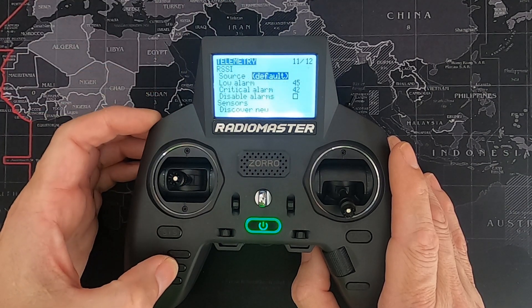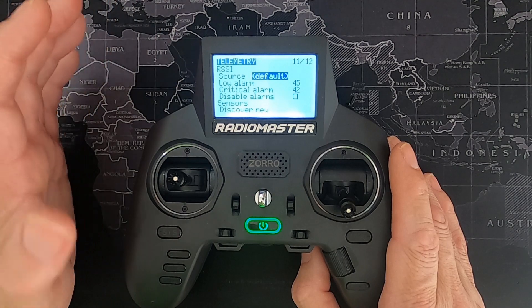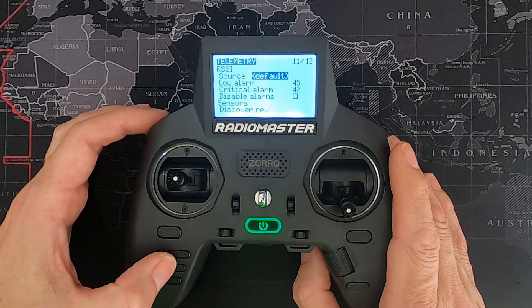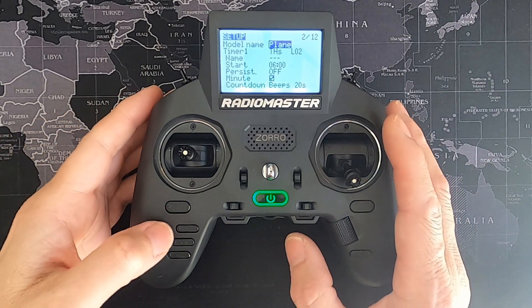I've gone through the telemetry screen — this is where, if you're using a telemetry-enabled receiver, you can select 'discover new sensors' and you'll see your sensors appear. And that is it — you should now have your four-channel airplane set up.